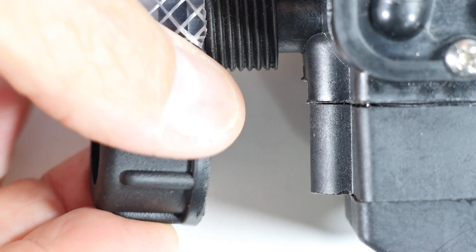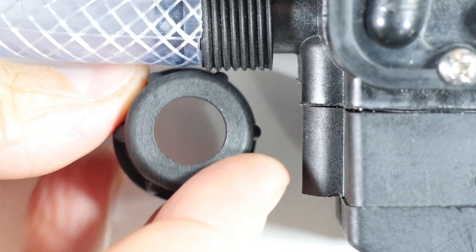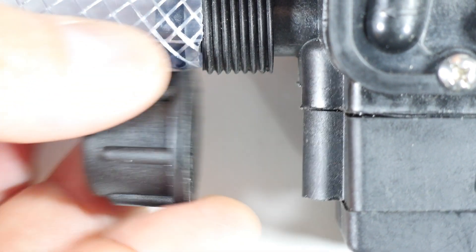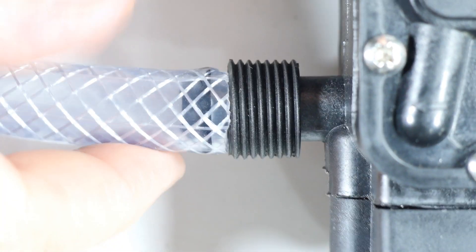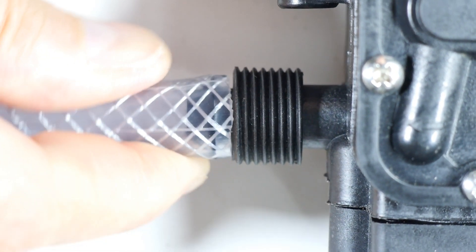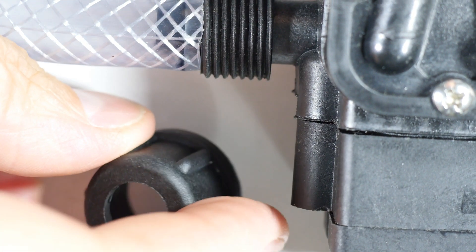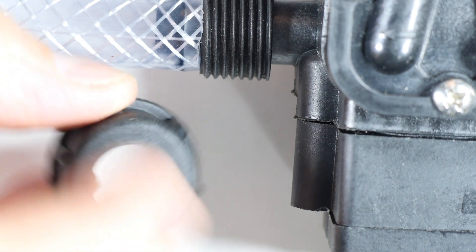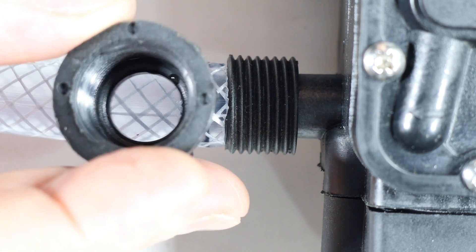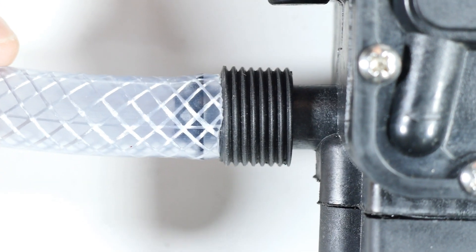Then there's this cap, which is supposed to secure the tube with just pressure — but this hole is too small for the tube. You might say just drill it out, then screw it on and press it up against the spear. At 116 PSI I think it would just blow right off, and by the time you drill out this hole to fit the tubing, there's nothing left to grip.